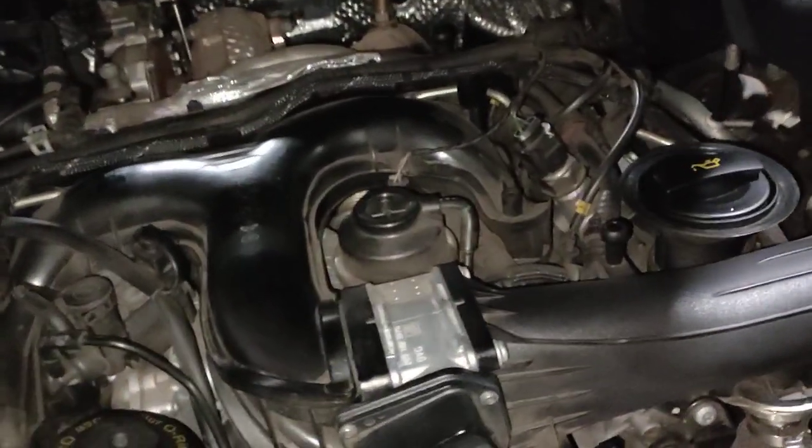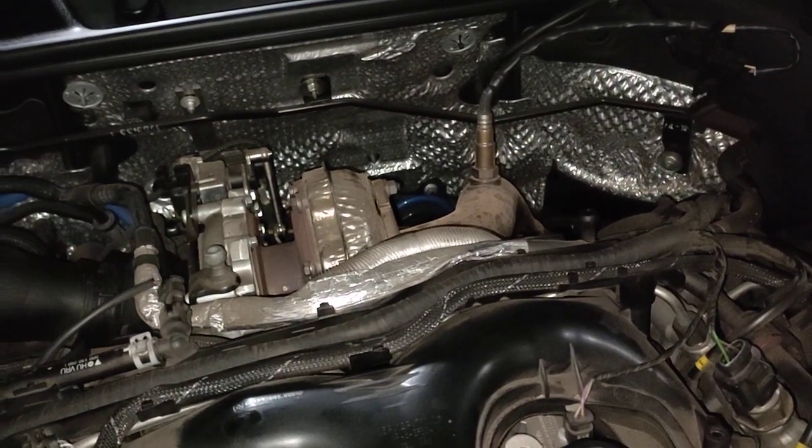Hello, Paul here from EMD Automotive. We've got a Porsche Cayenne diesel, generation 2 diesel. On this car here, we've done the minor service, we've done the service.